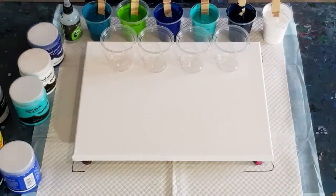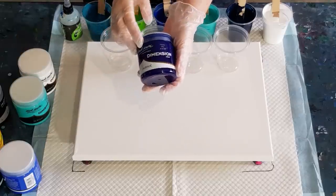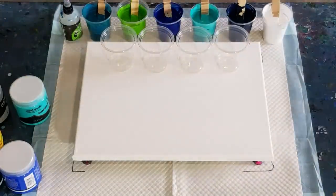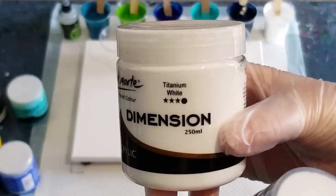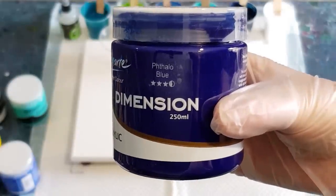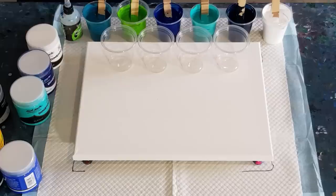G'day guys, welcome back! I've got some new paints to try today - they are Montmartre dimension paints and it clearly shows you on the bottle the opacity. That one there is titanium white and the circle is coloured in, so that's opaque. And this one is phthalo blue and the circle is half coloured in, so semi-opaque. All my colours today are opaque or semi-opaque and I'll run through the colours with you shortly.